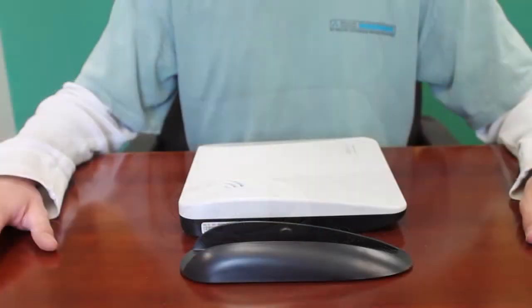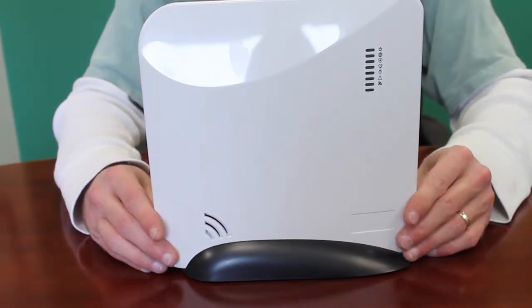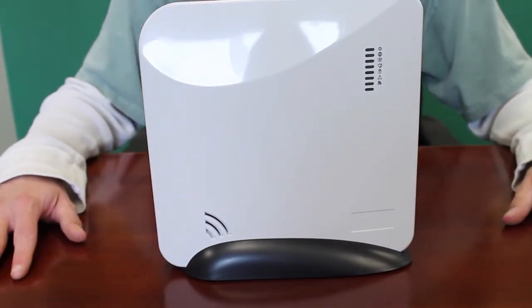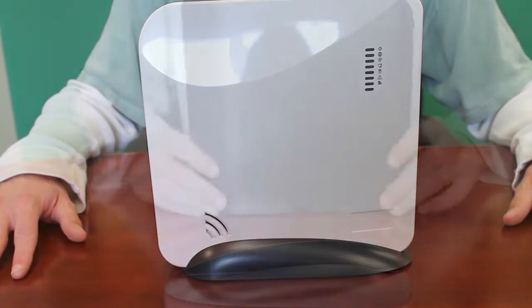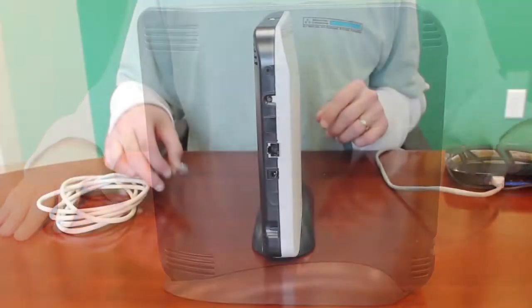While it's possible to install the Helix on a wall, the recommended installation would use the desktop bracket. You simply insert the Helix panel into the base until it rests securely on the bottom. There's an alignment notch on the back side to ensure proper placement in the base.